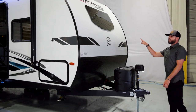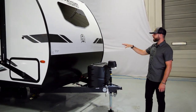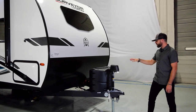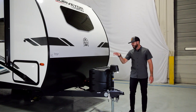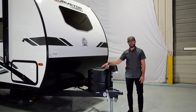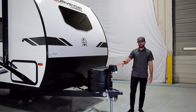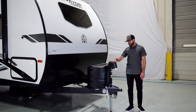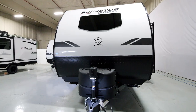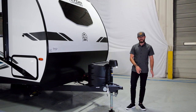You can see the nice front end of the Legend series here, automotive style front window. You've got the Legend graphics, one of my favorite graphic setups. You've got a dual propane setup here — anytime you have a dual axle floor plan, you're going to get the dual propane setup with the cover. Standard power tongue jack on every single model, with a manual override up here as well if you lose power. What's really nice is you have the hitch light and the electric switches here, so very easy to put it up and down, but also to illuminate it at night or early in the morning.